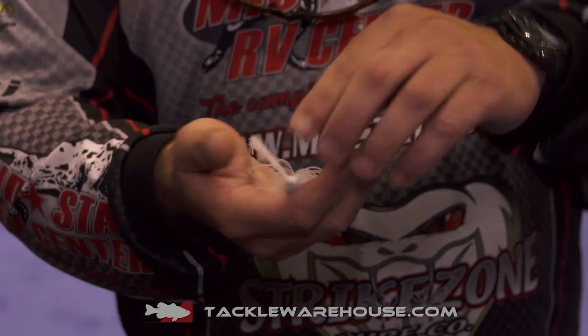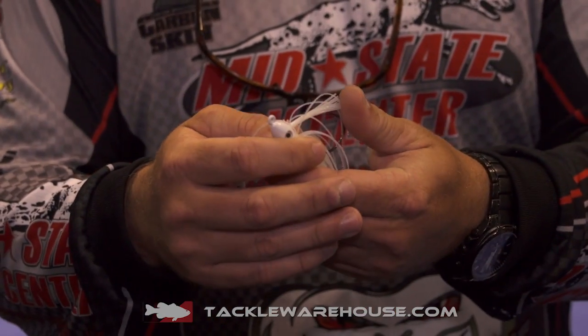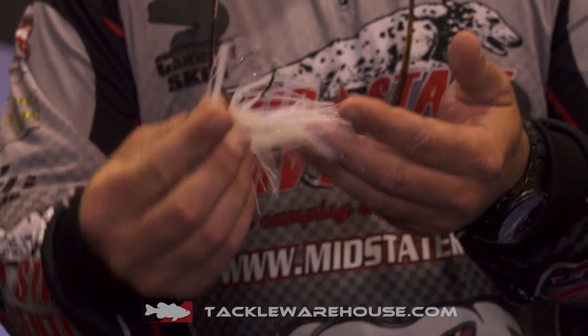What we did, we played with the head for over a month to get the right fall. That way when you bring it over a limb or trees, or stop it by a floating dock, it's got a straight direct fall down.